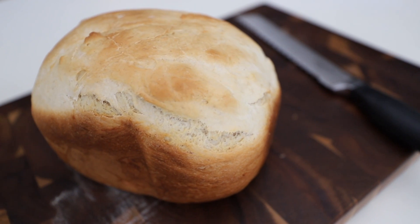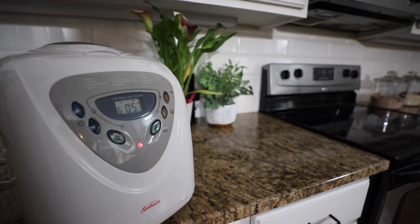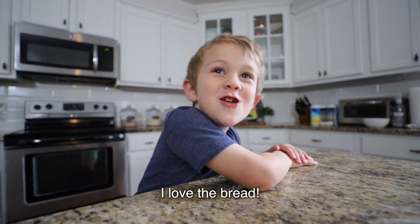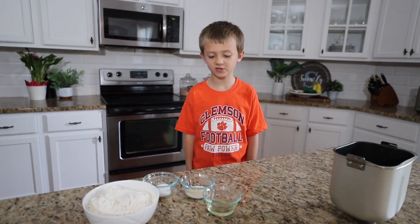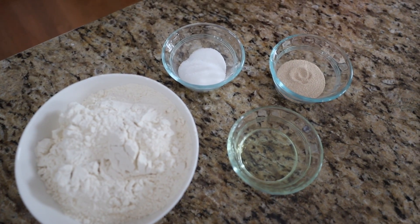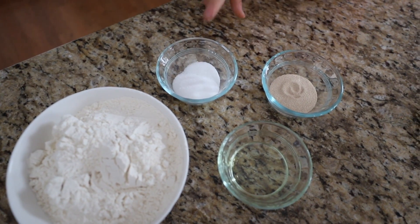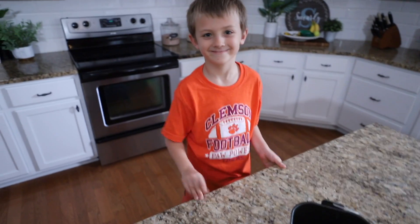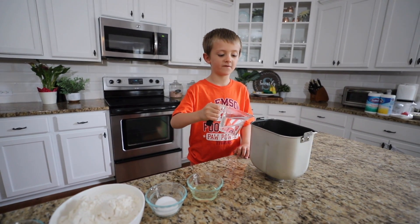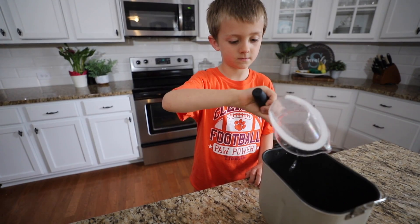Next, homemade bread with our bread machine. You guys are asking me to bring back Cooking with Carson — he is now six and wants to show you how easy this is. Hi guys, my name is Carson. We're about to make some bread. You need three cups of flour, two tablespoons of oil, five teaspoons of yeast, two tablespoons sugar, and one teaspoon salt. Pour in a cup of water very slowly — heat up the water for about one minute in your microwave before pouring in.